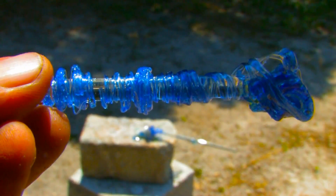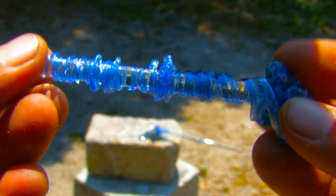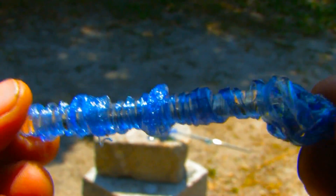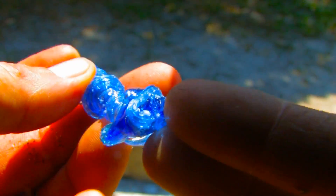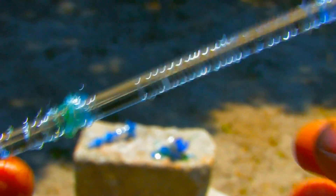If you do everything correctly, you should end up with something that looks like this. It's got a nice spiraling glass look to it, and because it's clear borosilicate, you can run light up through it and it actually acts like fiber optic, lighting the whole thing up.